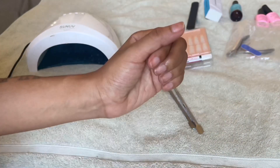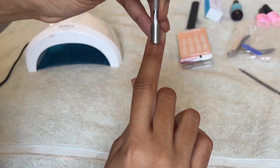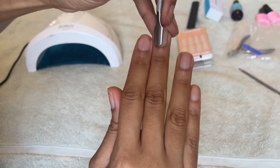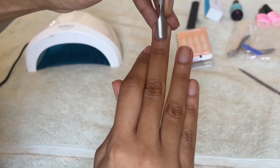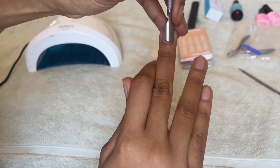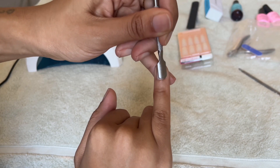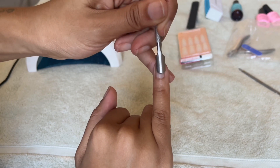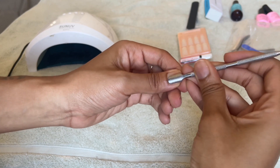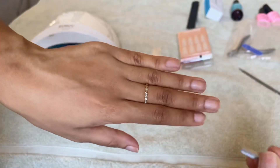Next I'm taking the cuticle pusher. I personally am not going to cut my cuticles because I don't want to cut myself and I'm not an expert in that arena. If you're not comfortable with cutting your cuticles, it's totally okay — your nails are still going to look fire. Just make sure you push those cuticles down so that the nail can adhere properly. When you don't push the cuticles down, you get that fake press-on look where the nail overlaps your nail bed, and it's just not cute.